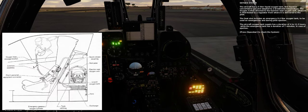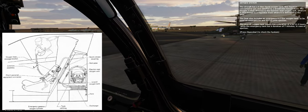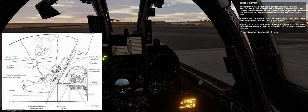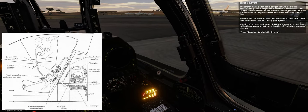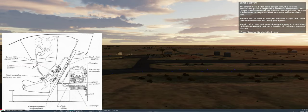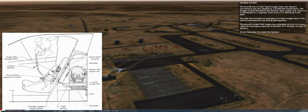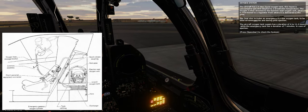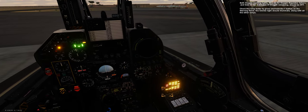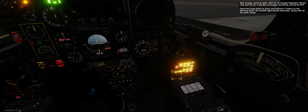The aircraft has a 5-litre liquid oxygen tank. This liquid is converted to gas and adapted to a breathable temperature, then directed to the ejection seat oxygen unit where it is distributed via a regulator to the pilot. The seat also includes an emergency 0.4-litre oxygen tank for use during ejection. The aircraft oxygen tank supply has a duration of 4 to 11.5 hours, while the emergency tank has a duration of 7 minutes. Both oxygen warning lights — Reg O2 (oxygen regulator failure) and 5 Minute O2 (5 minutes of oxygen remaining) — should be off.